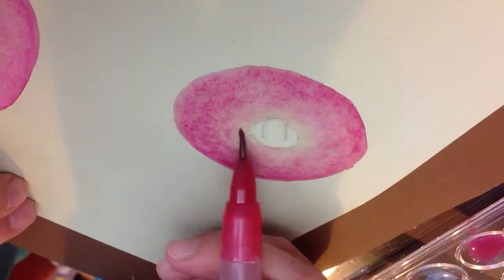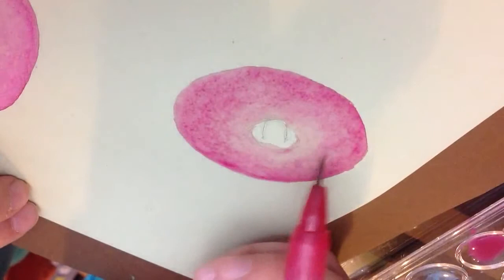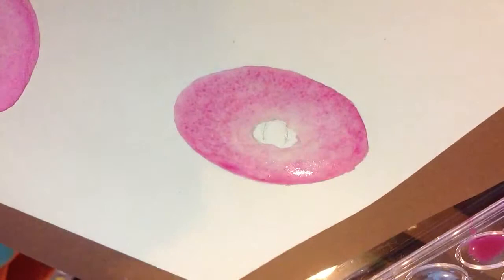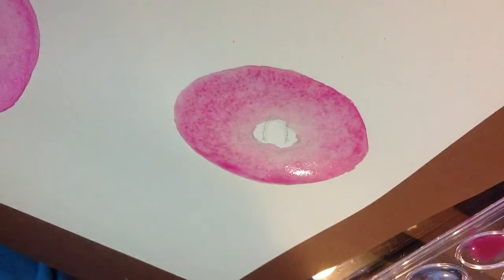You're just pulling the color in, and for the middle it's best to go a little over the oval rather than not go enough — you'll see why later because we're going to be adding more colors to the middle. Now let this dry just a tiny bit. You can clean off your water brush or normal brush at this time.